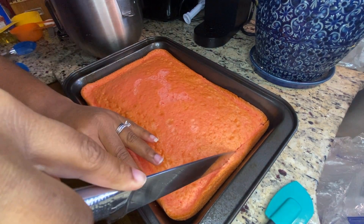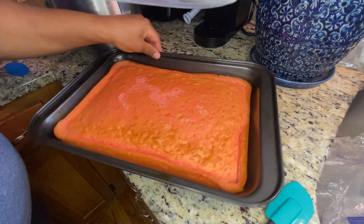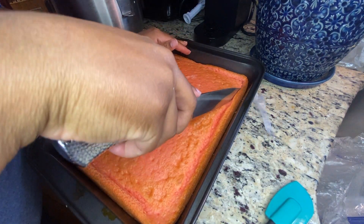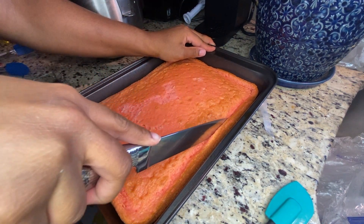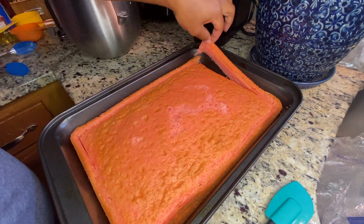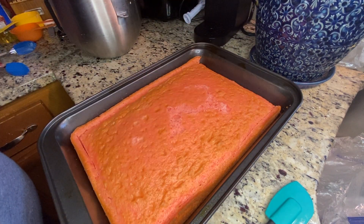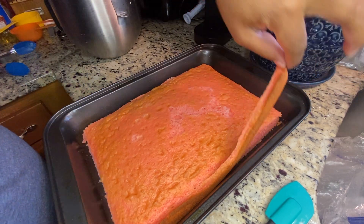Hi guys and welcome back to Quinn at home. Today we are going to be making cake balls, which are essentially cake pops without the pop. Most times the sticks for cake pops are found at specialty craft stores like Michaels, and I just didn't have time to go get them, so cake balls it is.